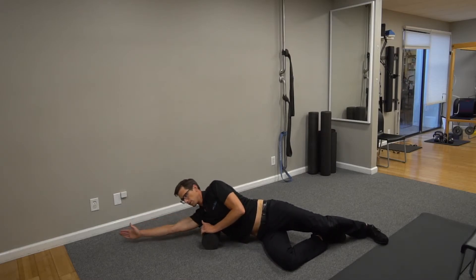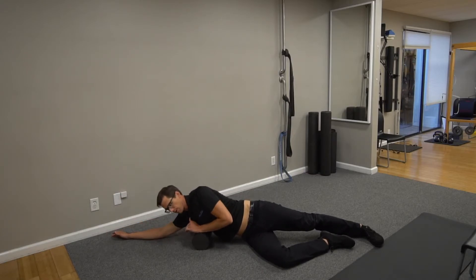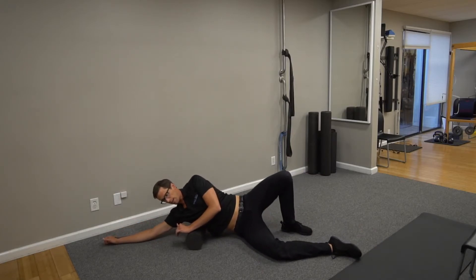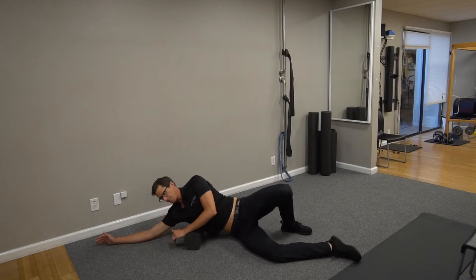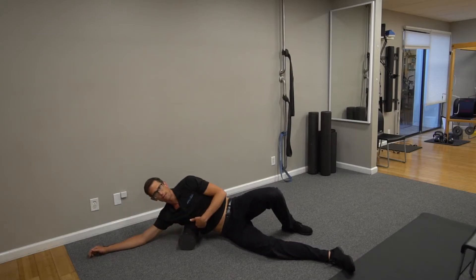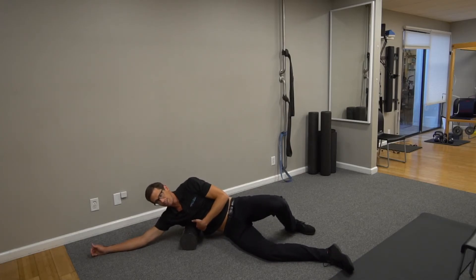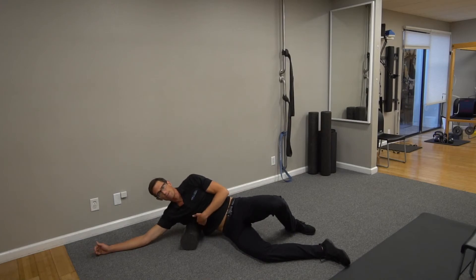Then you're going to make circles. After that's worked out, go up an inch and do the same thing — circles, back and forth. You're going every inch doing the same thing: back and forth, circles. Until you're about halfway down your rib cage. You'll start to just be on ribs and bone. Ultimately, you're done with the lats by about halfway down your ribs.